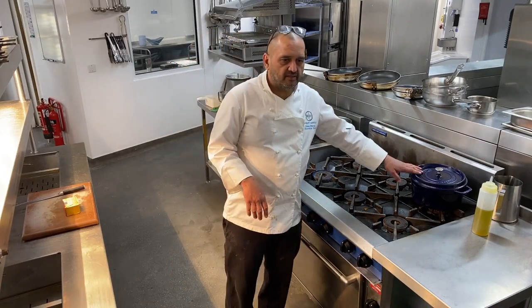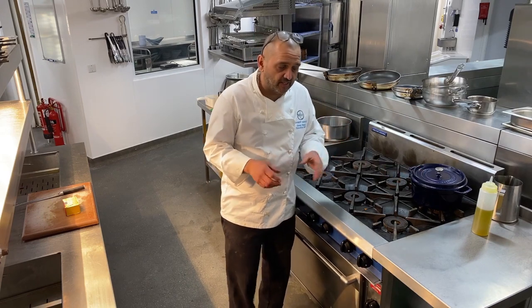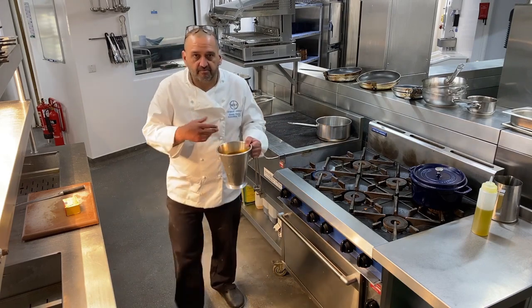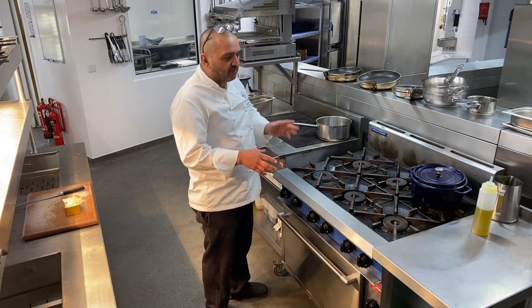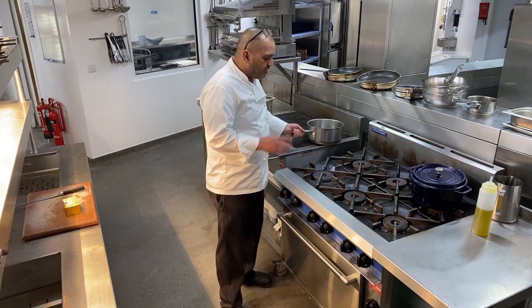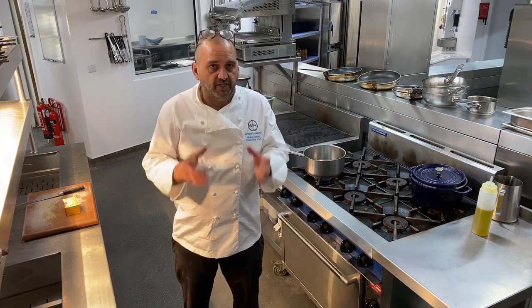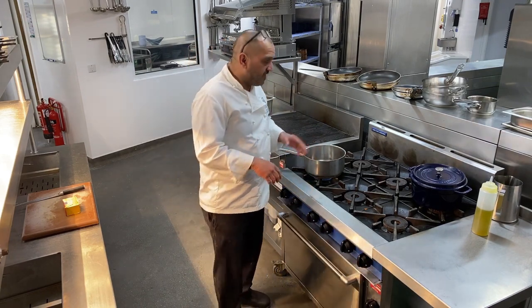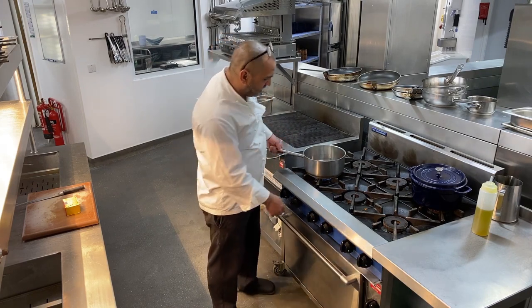My pie's done. I've taken it off the heat — the meat's in the situation where it's starting to want to break away but it's still holding together, so that's the perfect situation. I've strained all my stock off and what I'm going to do now is make the gravy. As I said before, I didn't thicken it as I made the pie filling because I want to make the gravy in two stages: first really thick to bind the pie filling so when I cut it it doesn't fall apart, and then thinner to serve with the pie.